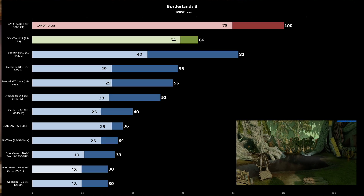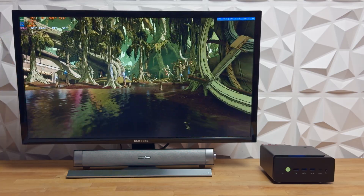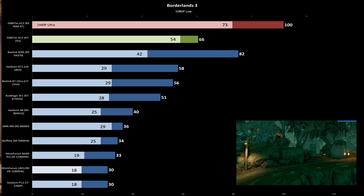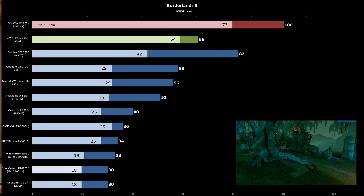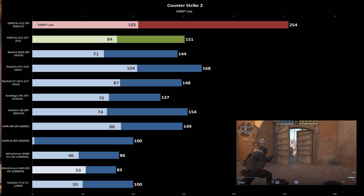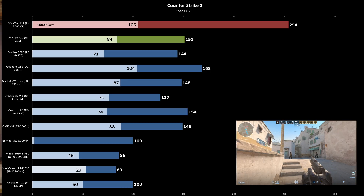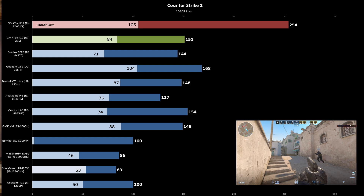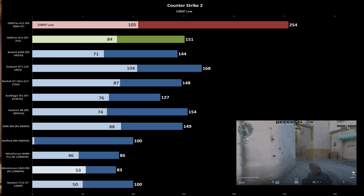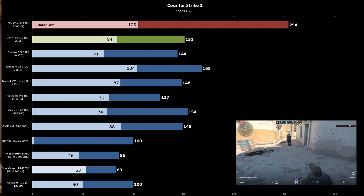In Borderlands 3, the K12 performed better than nearly everything on the integrated GPU except the C-09. This is a notoriously choppy benchmark, but the K12 delivered some of the smoothest gameplay I've seen from a mini PC. With the RX 9060 XT connected, 1% lows remained impressively high despite the known PCIe x4 bottleneck, and the game looked and played great at 1440p high. Counter-Strike 2 is always a bit of an oddball — Intel Xe graphics usually do better, while AMD's iGPUs tend to be all over the place. The K12 beat the C-09 but couldn't quite match the A8. Running the test with the 9060 XT at 1080p low showed classic CPU bottleneck behavior — average FPS only increased by about 100, and 1% lows actually dropped a bit, likely due to the OCuLink bottleneck and the game being extremely CPU-bound.